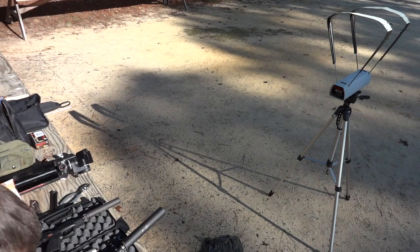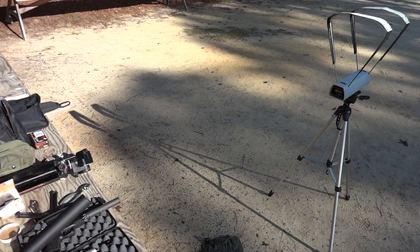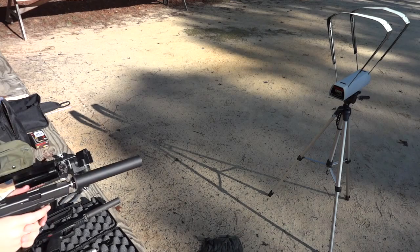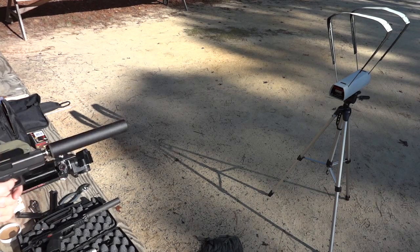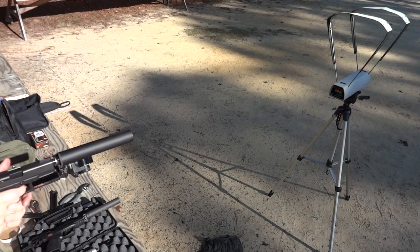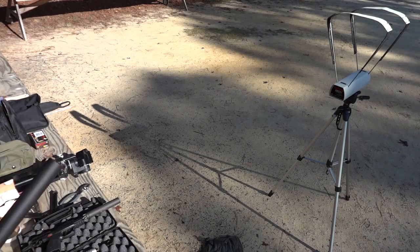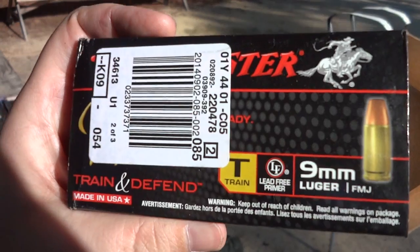Octane 45, Glock 19, 9 millimeter — shooting the Tula Brass Max 115 grain over the chronograph. Readings: 1116, 1154, 1185, 1129, 1148. Everything cycled just fine. Not bad. Next we're going to try some subsonics.